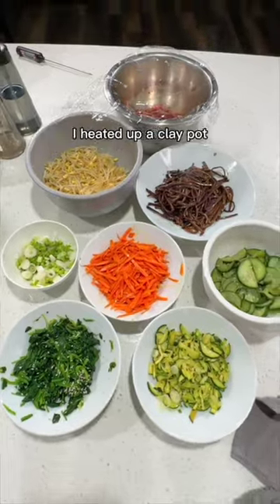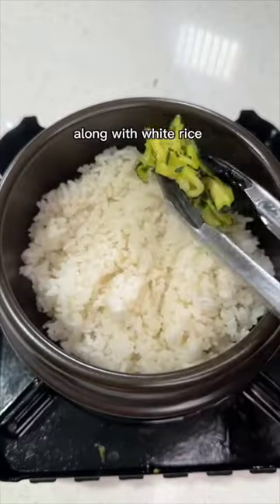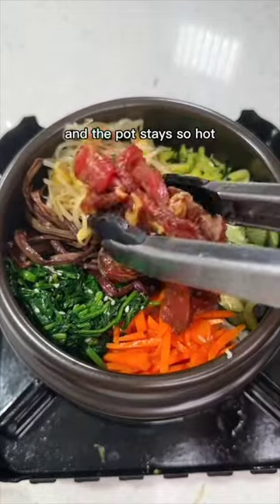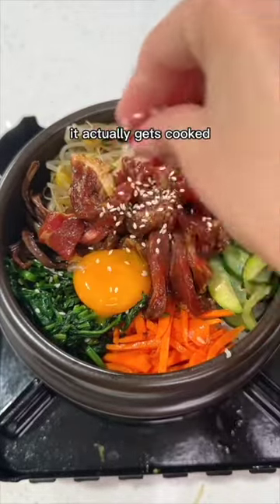You can now assemble your bowl. I heated up a clay pot and added sesame oil to the bottom along with white rice and all my toppings added. You should hear some sizzling, and after a few minutes it's ready. The pot stays so hot that when you stir up the eggs and beef, it actually gets cooked.